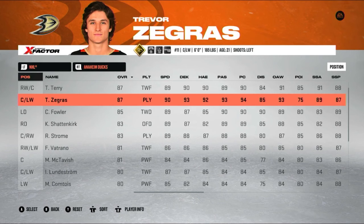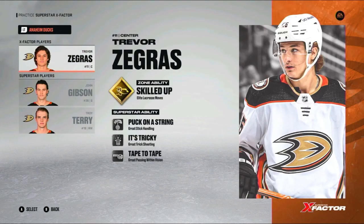First things first, if you're a lefty, I'd really recommend using Trevor Zegras, because he has an X-Factor, a zone ability, that makes it much easier to do Michigans, or in this game they call it lacrosse moves.